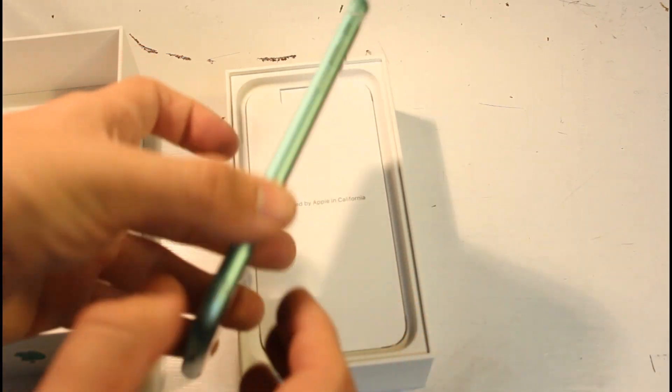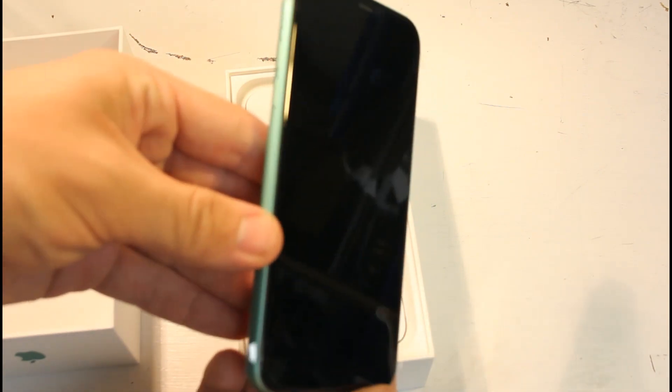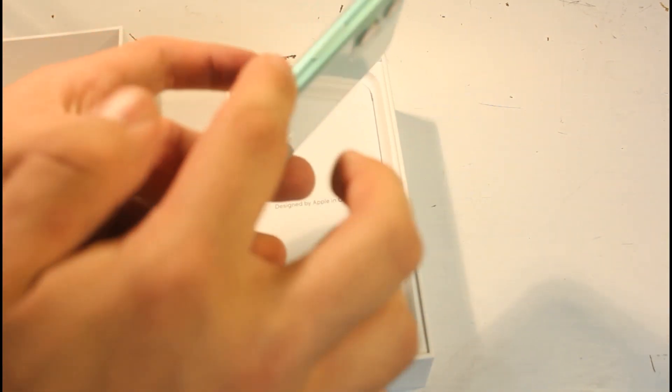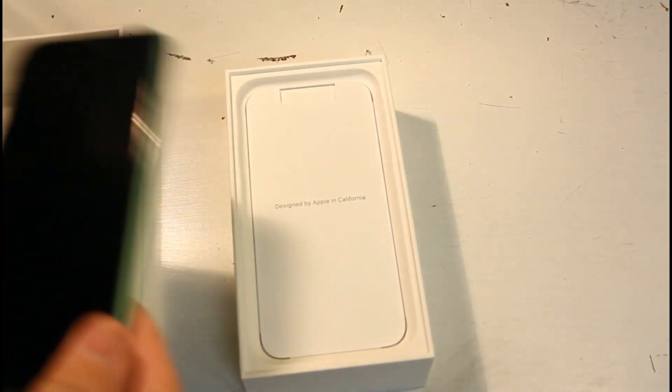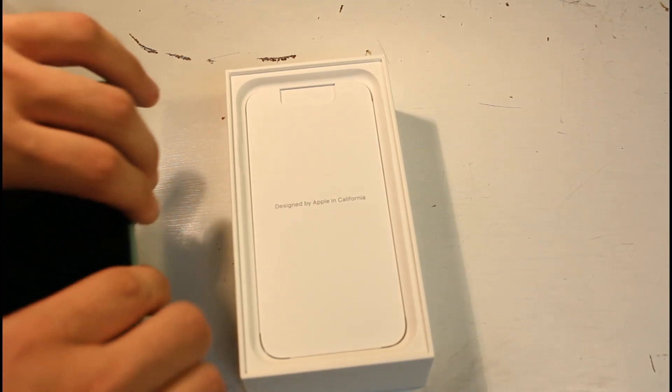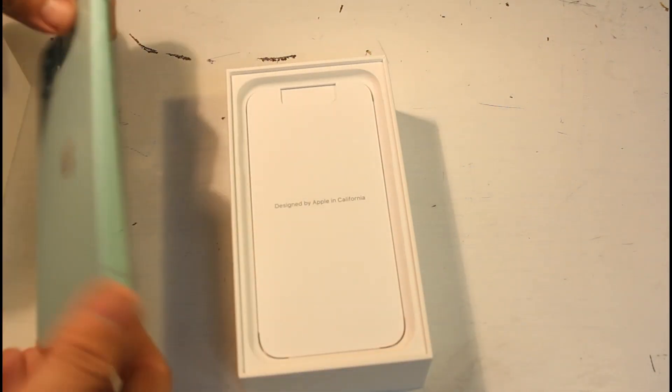I love the green aluminum. It gives a good contrast between the green and the black. It's a darker green, and the aluminum finish really complements it.